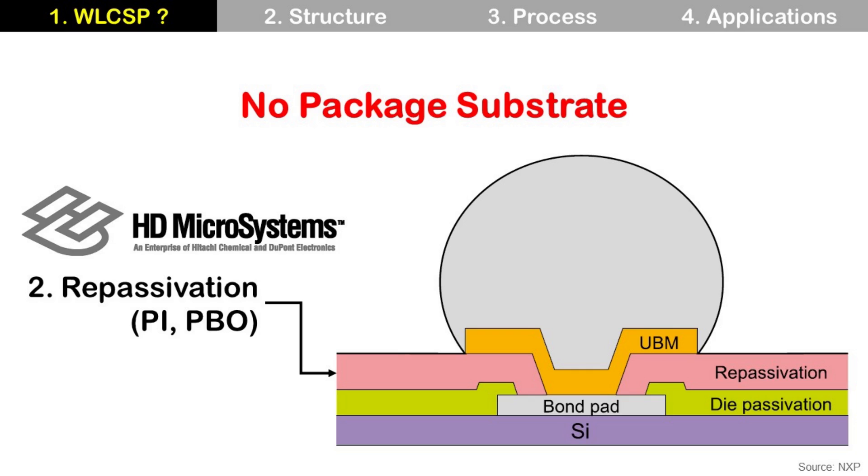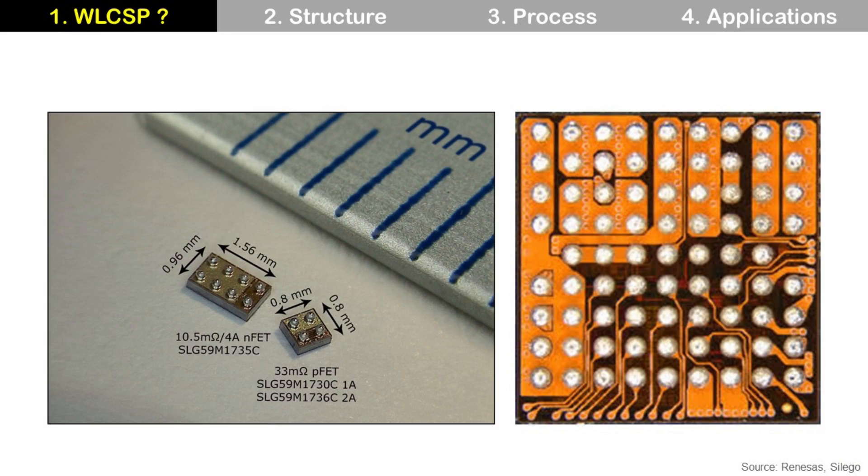A major supplier of PI material is HD Microsystems. This company is a joint venture between Japanese company Hitachi Chemical and US company DuPont. Hitachi Chemical later changed its name to Showa Denko, so now HD Microsystems is a joint venture between Showa Denko and DuPont.